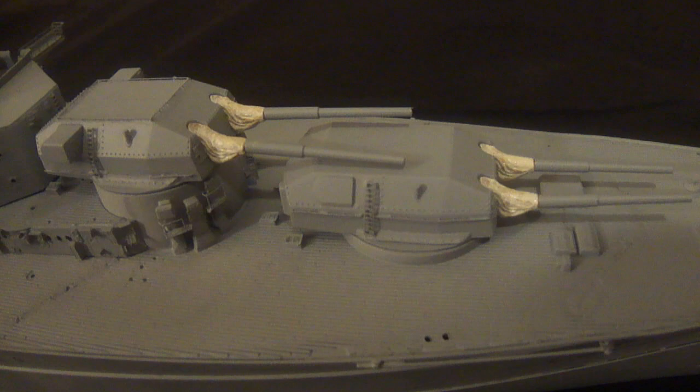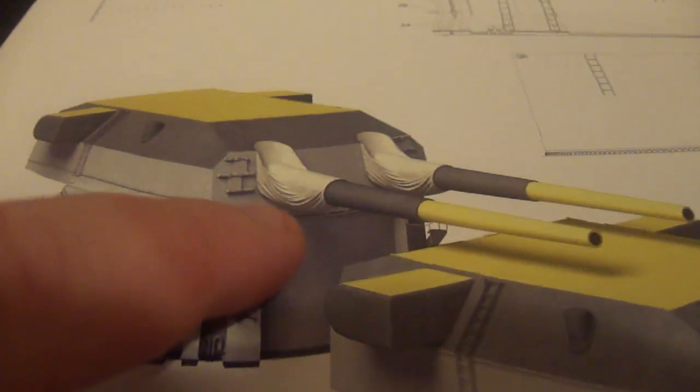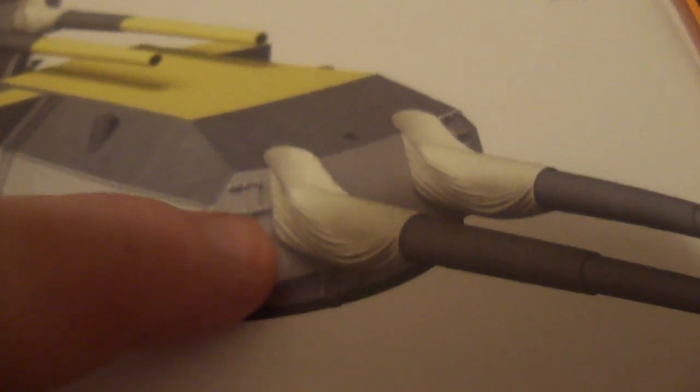You probably see the 150mm barrels have their blast bags already attached, as well as the 380mm big guns. You're probably wondering how I painted them - I primed them first. Looking at this picture here in the book, 'The Anatomy of the Ship: Battleship Bismarck,' you can clearly see the color of the blast bags is like a canvas, an off-white with a slight tinge of brown.